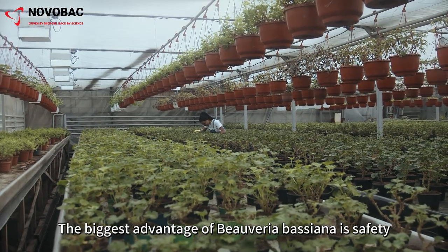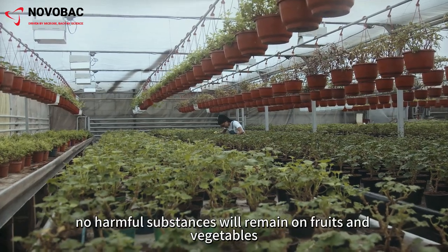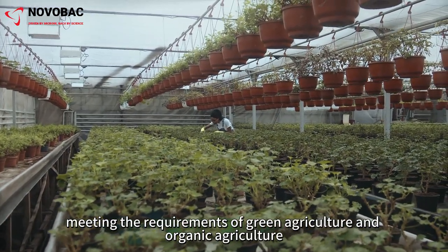The biggest advantage of Beauveria bassiana is safety. After use, no harmful substances will remain on fruits and vegetables, and they can be put on the market cleanly, meeting the requirements of green agriculture and organic agriculture.